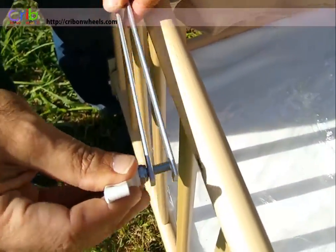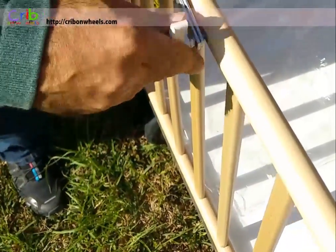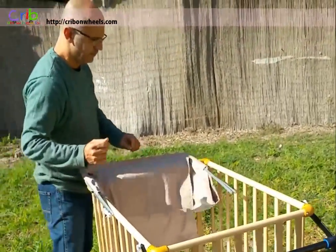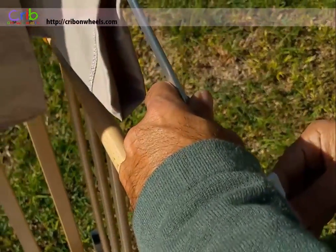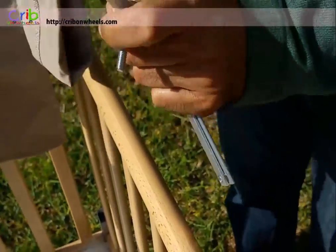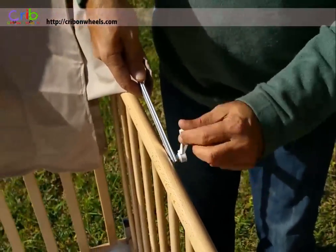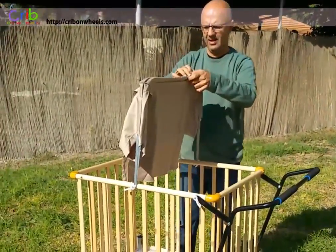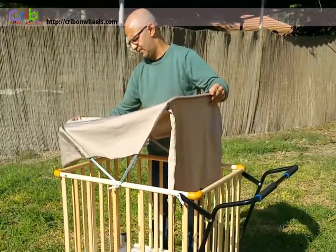Align the metal to the crib wall and fasten it to the crib with two screws. For any further questions, please visit us at cribonwheels.com.au or cribonwheels.com for more information.